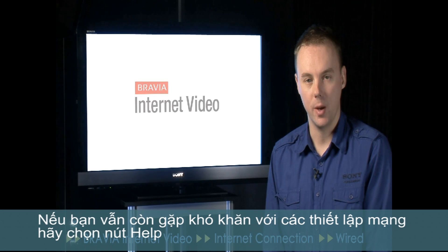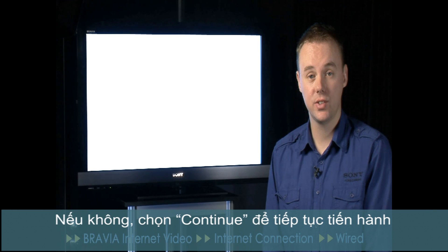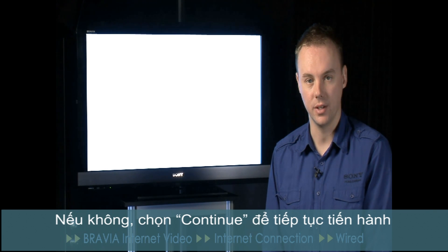If you're still having difficulties with network setup, select the help button that you can see on screen. Otherwise, select continue to proceed.